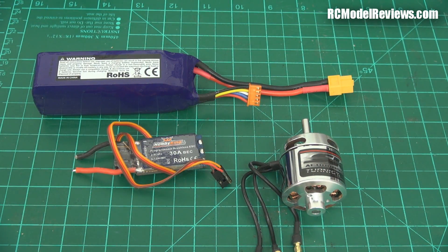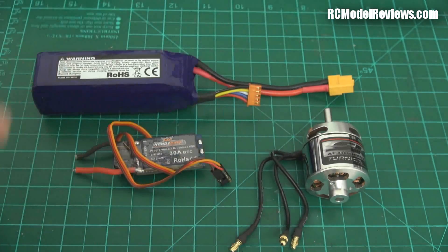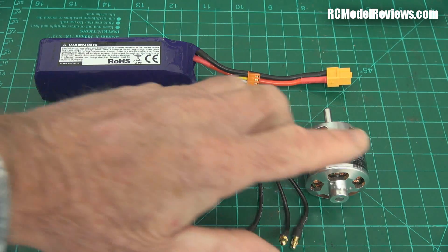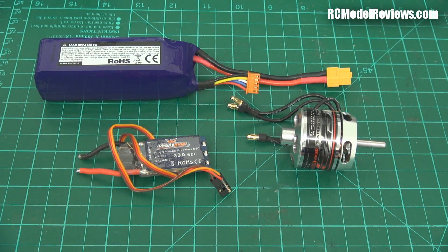Let's start by taking a look at the average electric system. It's usually three main components. We have obviously an electric motor - that's essential. We have a speed controller and we have a battery. This is our energy source. This enables us to control the power of the motor, and of course this provides the torque to turn the propeller, which makes our aircraft fly.